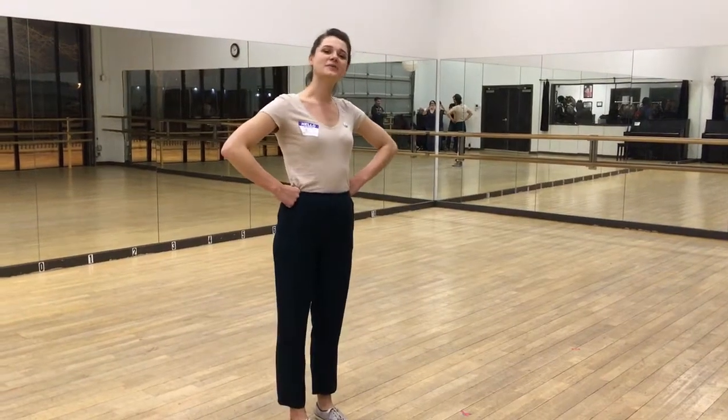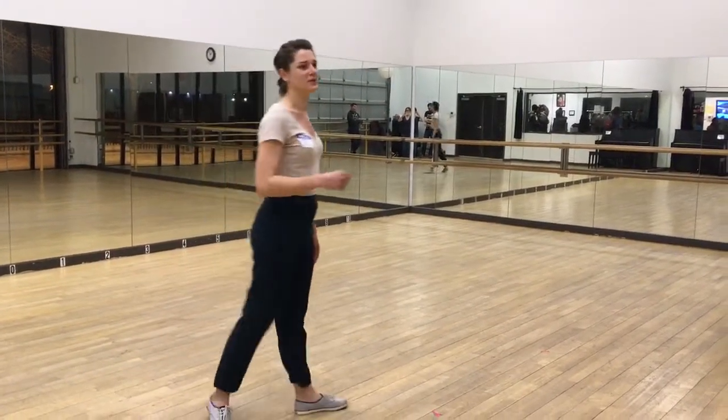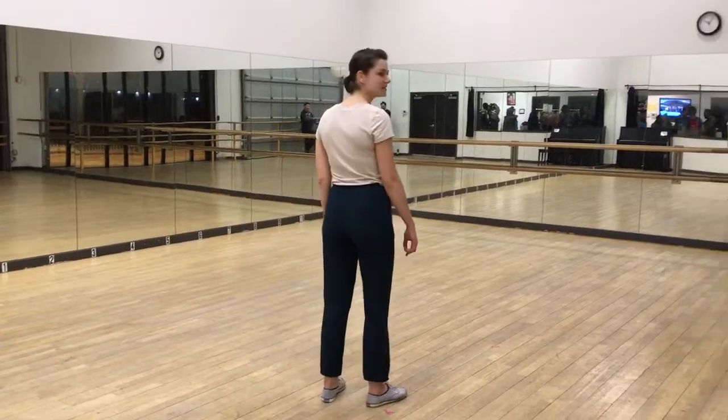Hello! This is Uptown Swing. My name is Belle and we did Shim Sham in our solo class. And this is how it went. The first part goes like this.